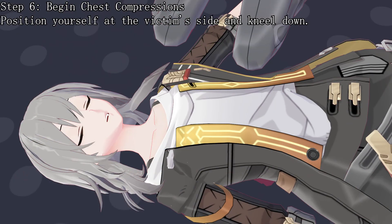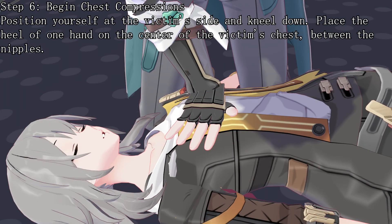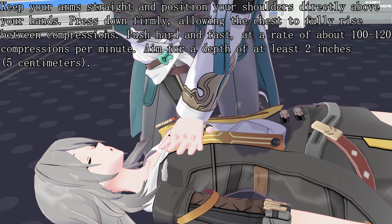Step 6: Begin chest compressions. Position yourself at the victim's side and kneel down. Place the heel of one hand on the center of the victim's chest, between the nipples. Place your other hand on top, interlocking your fingers. Keep your arms straight and position your shoulders directly above your hands. Press down firmly, allowing the chest to fully rise between compressions.